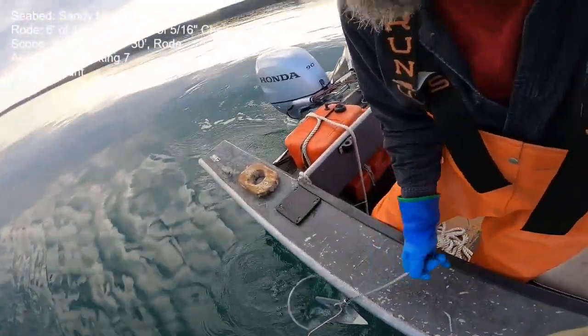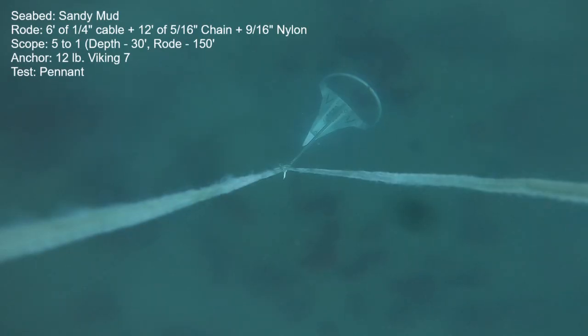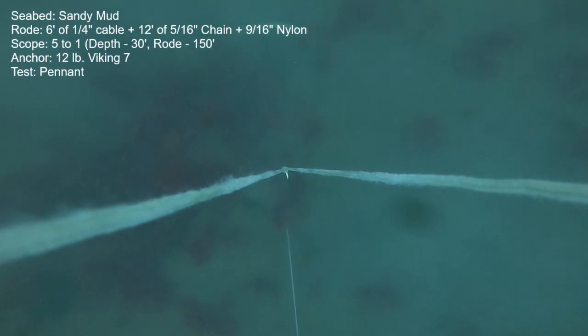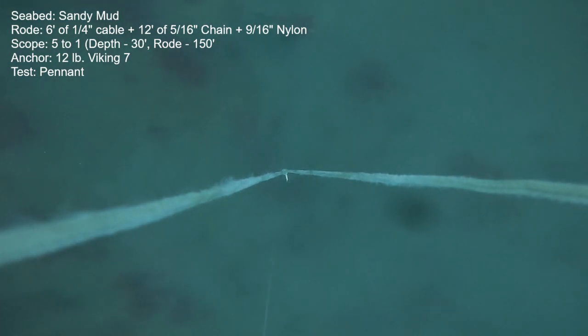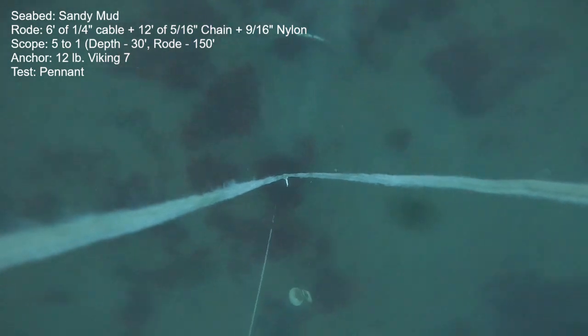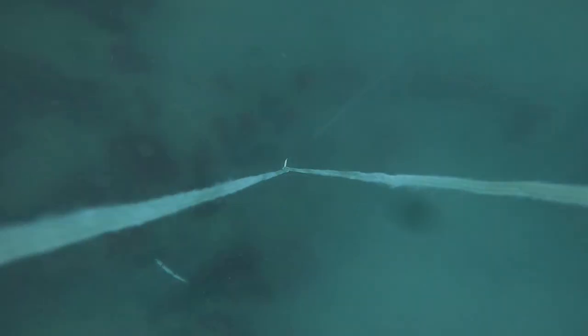Now we'll try the same anchor but with six feet of cable pennant between the anchor and the chain — same scope, same depth, same seabed, done right back to back. What we're looking for is more of the anchor buried or more of the pennant buried, and I just don't see it. I see the exact same depths of bury and very similar holding. On this first pull, motion really starts going fast at the same 690 pounds, but it didn't release until the next power up at about 750 pounds. So maybe we can say the pennant helped a little, although I just don't see any depth-of-bury difference — I see the same bit of roll bar showing, and certainly less than a foot of the leader was buried.